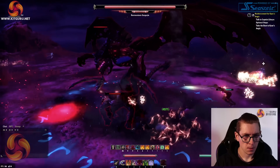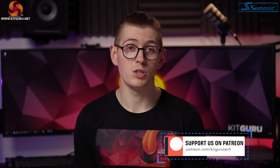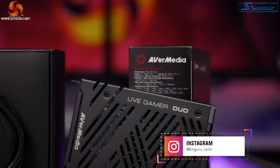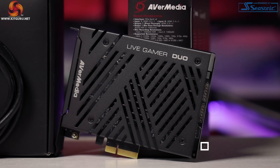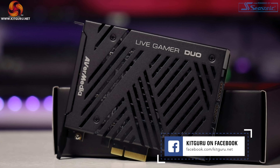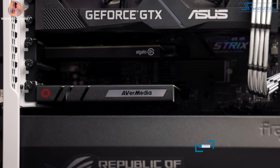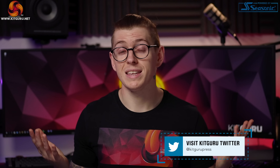In conclusion, I absolutely love the GC570D Live Gamer Duo by AVerMedia. Yes, the RGB LED panel is basically pointless; yes, it only records 1080p not 4K; and the housing is slightly too big in the lowest PCIe lane and could cause damage to some cables. But if you can look past these niggles, this capture card is absolutely fantastic.